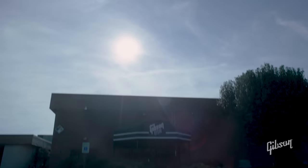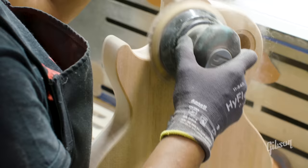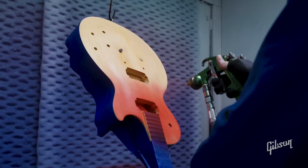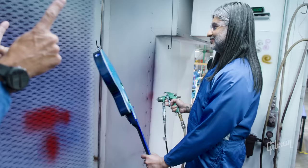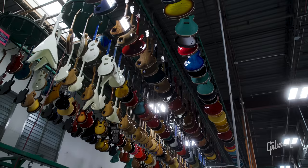Hey everyone, Dinesh here from Gibson Brands, and I'm here in Nashville, Tennessee at Gibson USA with the man himself, Mr. Jim DiCola, R&D Manager and Master Luthier. Today we're going to be taking a look at how the new custom color series are sprayed in action. Stay tuned for the end of the video as you'll see a custom color burst in my hands.